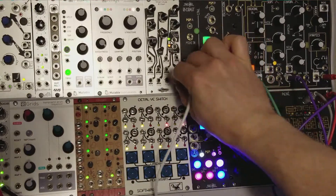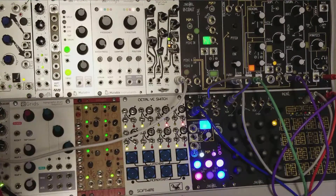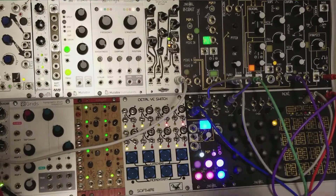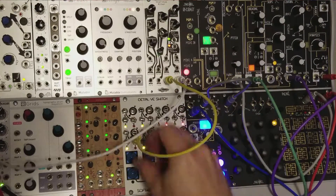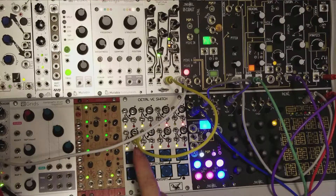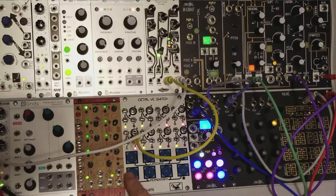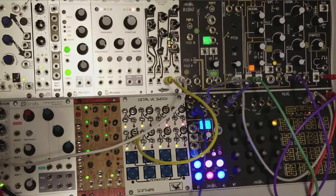I'm going to make a quick patch here, get the Basimilis going in here. I'll just plug in a trigger, and there you have it. Simple way to just send gates out, and of course with a clock, same thing there.